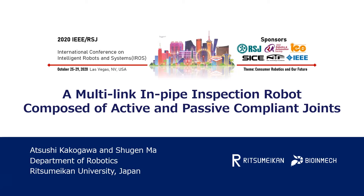Hello, everyone. My name is Atsushika Kogawa from Ritsumeikan University, Japan. Today, I'm going to talk about a mounting in-pipe inspection robot composed of active and passive compliant joints.